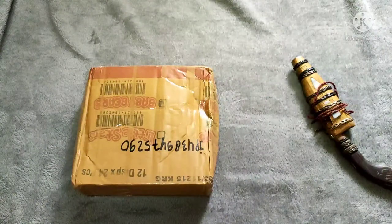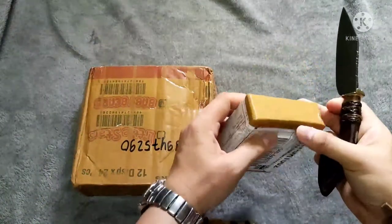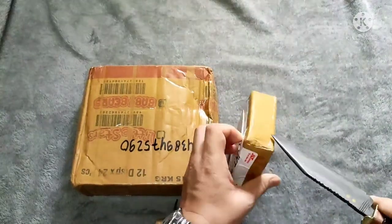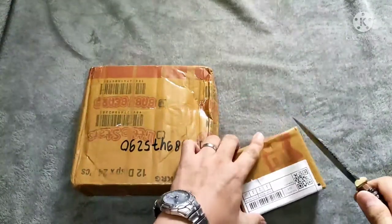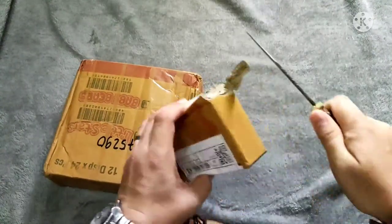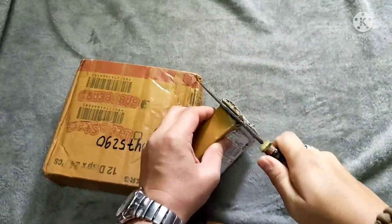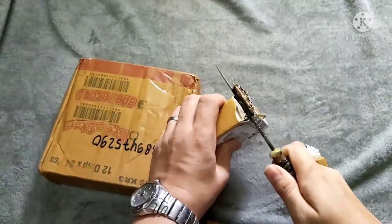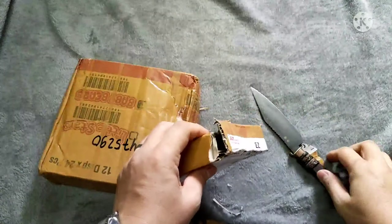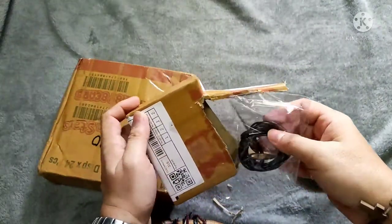To start, we'll be using this punyong from the Visayas region here in the Philippines. Let's start with the medal or the pendant. I have to be quite careful because this punyong is really very sharp, so we have to be careful as we try to access inside the box.